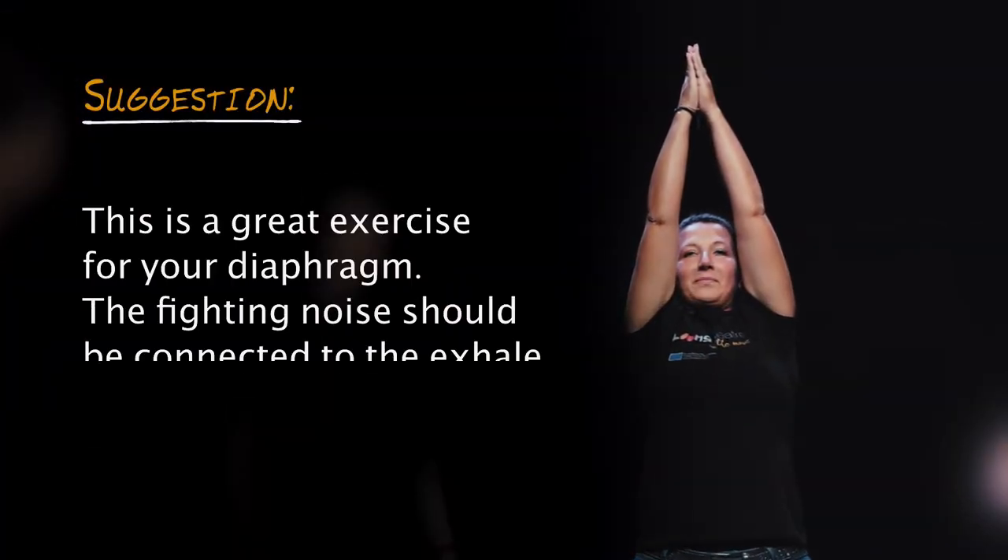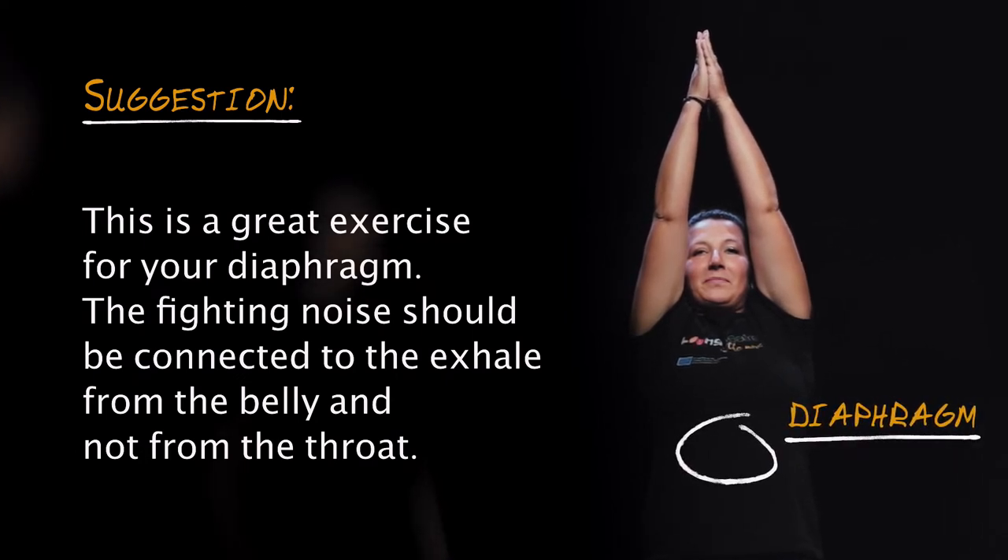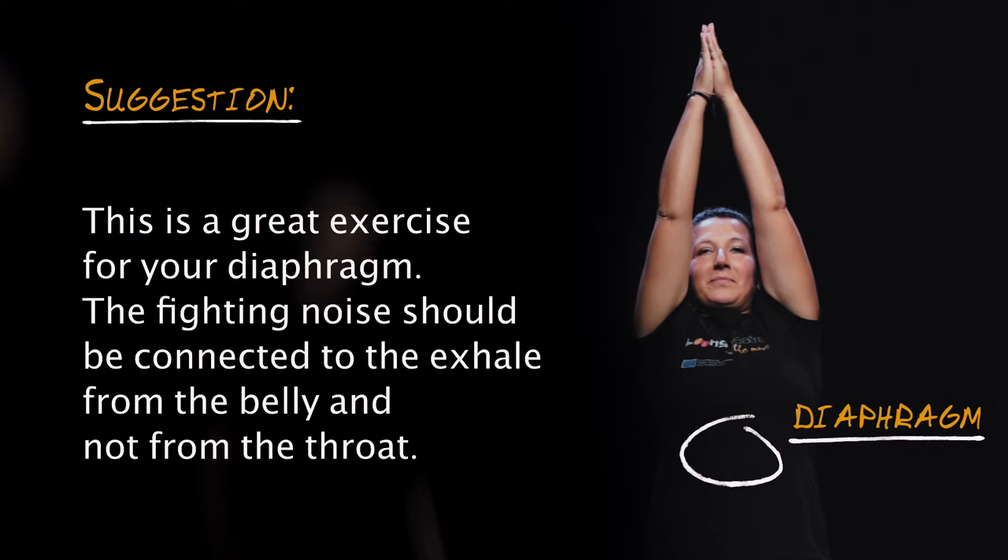This is a great exercise for your diaphragm. The fighting noise should be connected to the exhale from the belly and not from the throat.